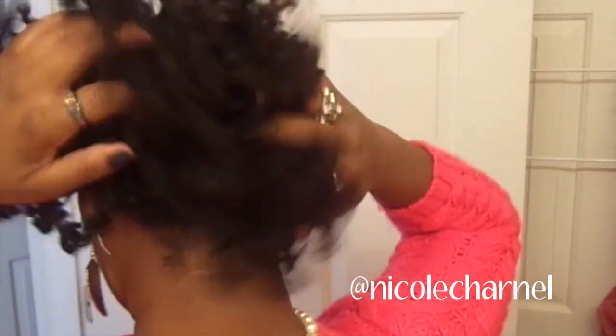And this is the end result. As you can see, I'm loving it — tons of shine, tons of definition. I'm just going to add a little bow to make it nice and cute. And there's my style.